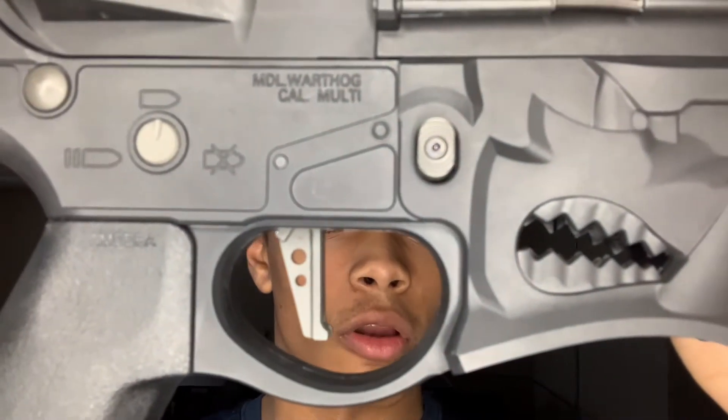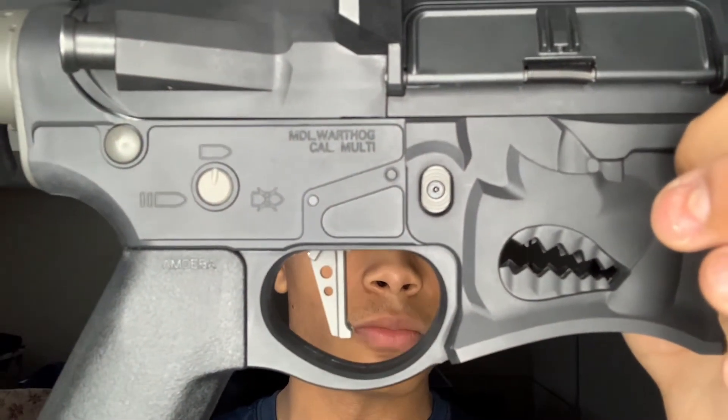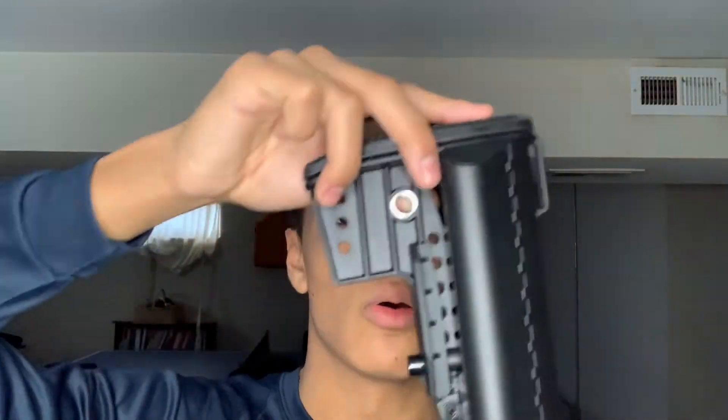Hey there guys, Big Time Airsoft here back with another video. Today we're going to be discussing stock straight triggers, like this one right here on the EMG slash Sharp Bros Helos AEG rifle — PDW length by the way — sent to me by Bo, who is one of my subscribers.